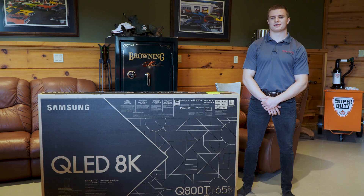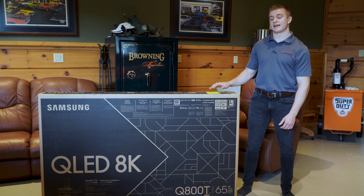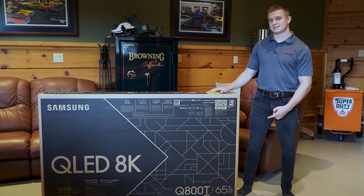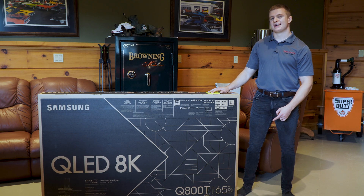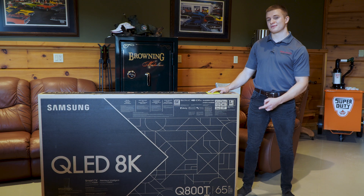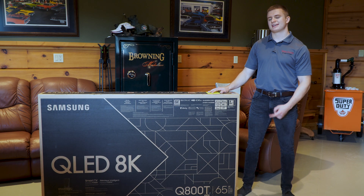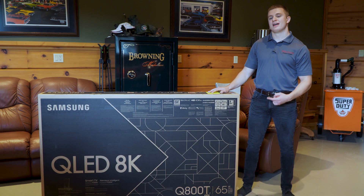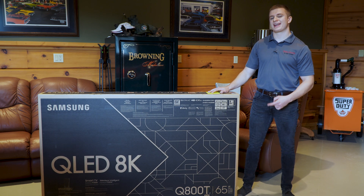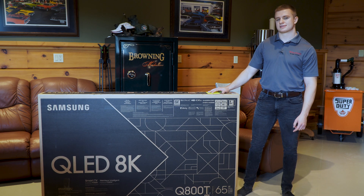Hey everyone, Brendan here from Key Security and Audio Systems. Today is a really special day, as I have with me here the first 8K TV I have ever laid my hands on. This is Samsung's Q800T Quad LED HDR10 Plus Certified 8K 65-inch TV. This TV is rocking an AI processor, allowing you to get the full experience of the power of 8K, supporting 8K upscaling and adaptive sound through its new quantum processor.